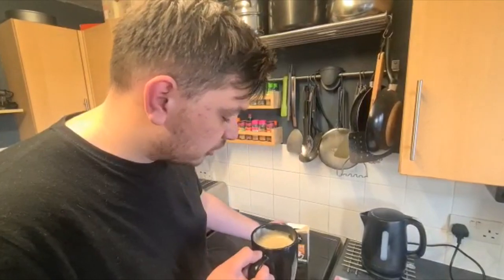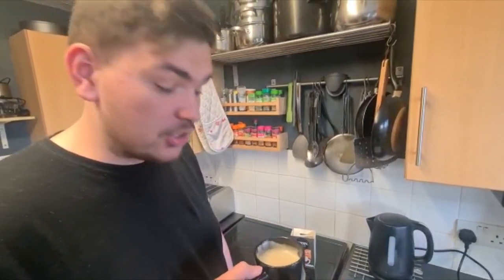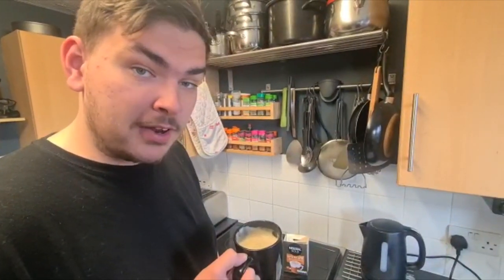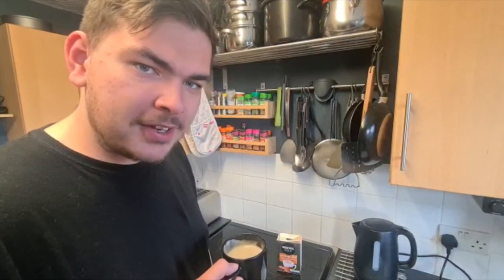4.3 grams of sugar — that's all right, it's better than an energy drink that's got like 46 grams. But yeah, this is lovely. If you like your brews and you like them sweetened, this is fantastic. That's going to wrap up this video, hope you enjoyed, have a good one!